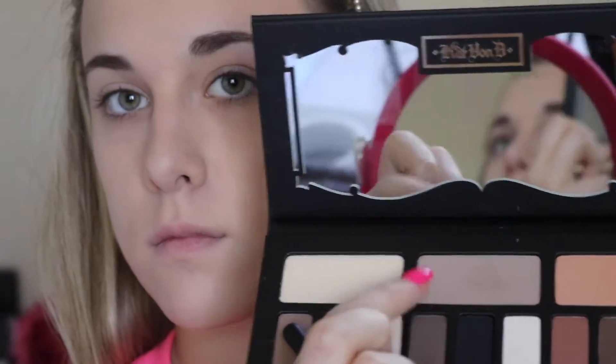Now taking that more taupe-y, grayish shade on that same Morphe brush, I'll just be putting that in the crease and more above the crease to start to build up some color and definition.